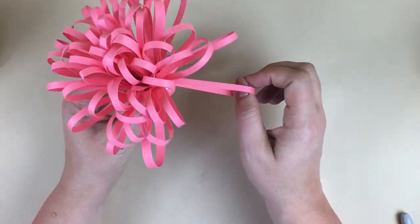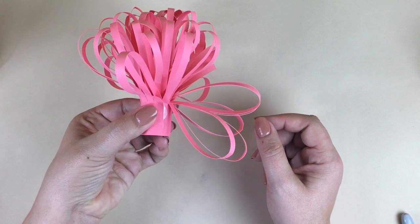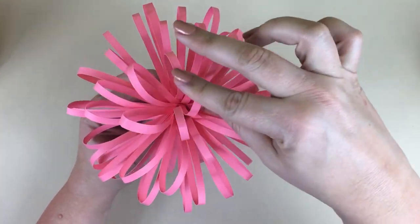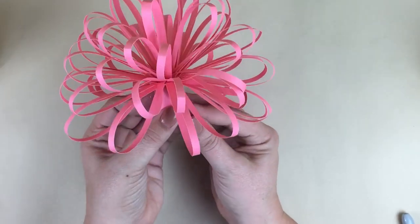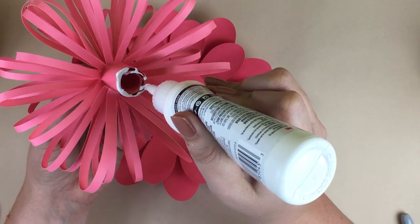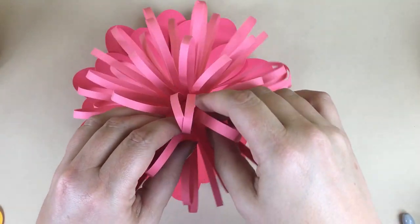Then gently pull out the pieces of fringe to add some shape — make sure that you don't crease them. Just pull your finger in and pull those out so they kind of stick out and you separate those fringe pieces. Continue to do that all the way around and shape the middle until it looks good. Then glue that to the center of the two petal pieces.